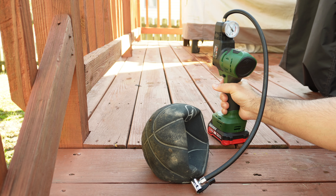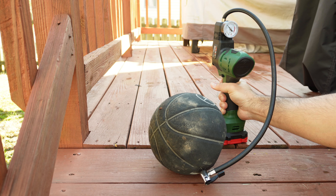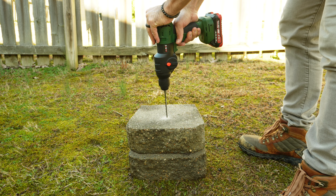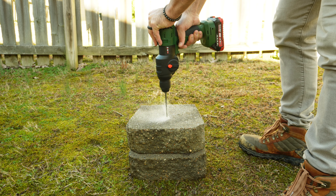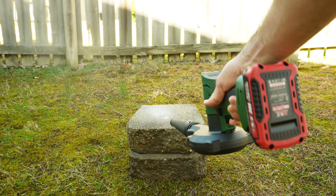It works as an air pump to inflate a basketball in just a couple of seconds, as a hammer drill to make a hole in a cement brick, and as an air blower to clean up the mess made while working.